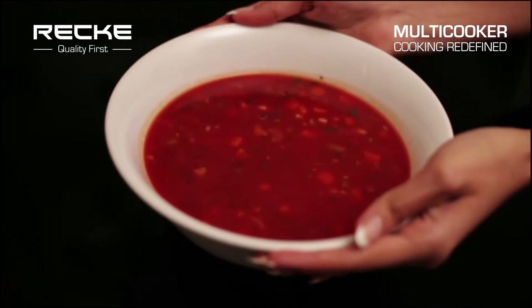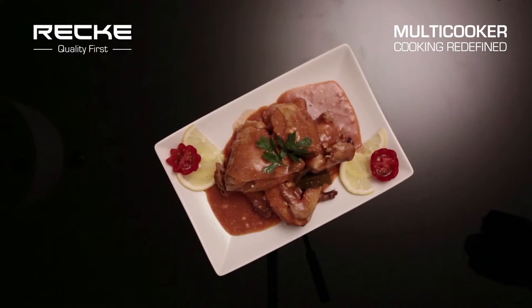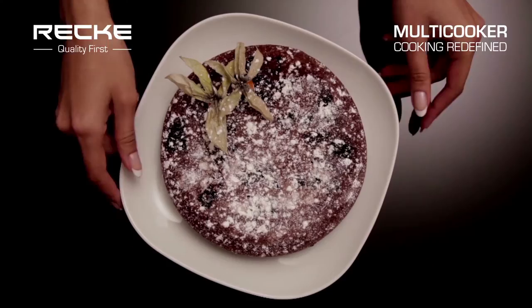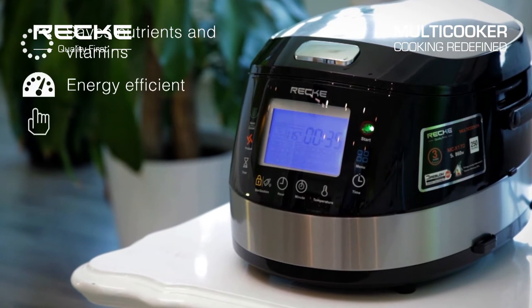The Multicooker can boil soups, pasta, cook all kinds of meat, chicken or fish, and also steamed, stew or boiled vegetables. The Multicooker can also bake pizza, bread, or pies. Overall, the Multicooker can make anything your heart desires.